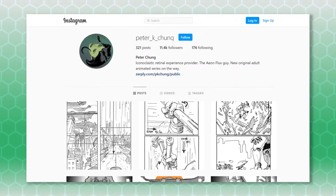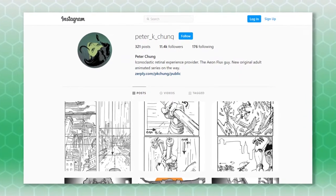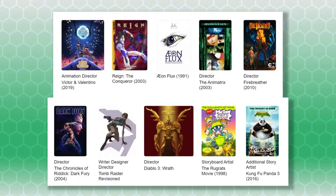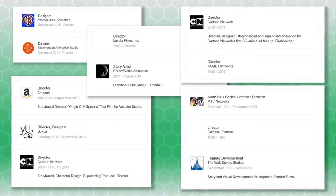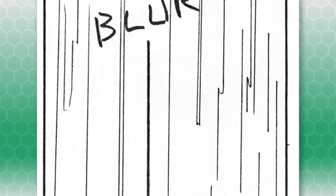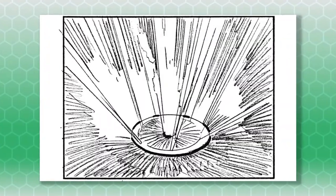Recently, the original storyboard illustrations for the intro were posted online by Peter Chung, who is credited with art direction for the TMNT cartoon. Peter Chung also worked on a number of other TV shows including Aeon Flux and has a very impressive resume. He is probably one of the main reasons the intro to the show is so powerful.